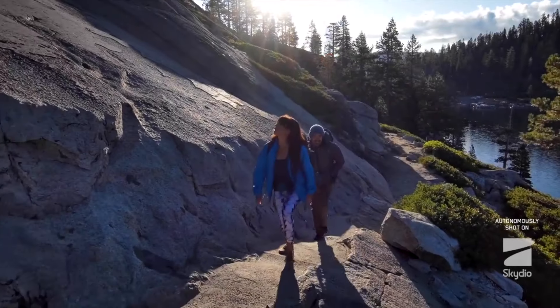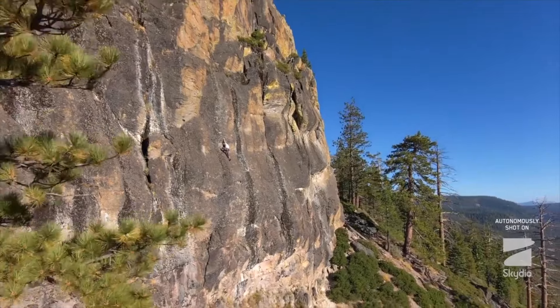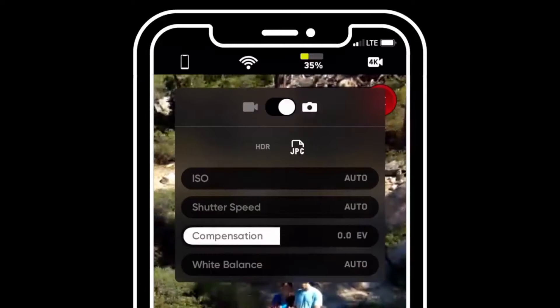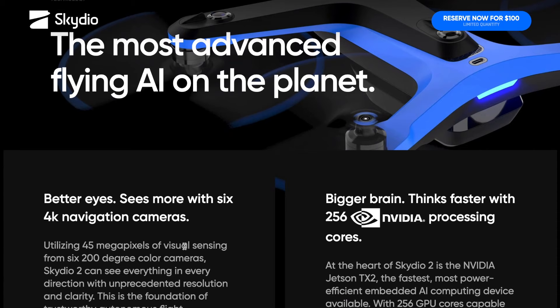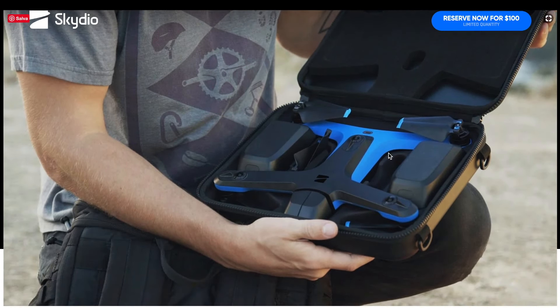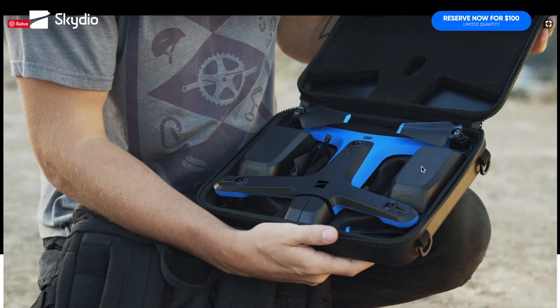Queste funzioni, che troviamo in molti droni di ultima generazione, coniugate con l'incredibile sistema di rilevamento ostacoli diventano davvero eccezionali. Lo Skydio 2 può volare fino a circa 23 minuti, come dichiarato nelle caratteristiche sul sito. A mio giudizio però il drone non ha una grande portabilità: non ha i bracci ripiegabili come molti altri droni ed è abbastanza ingombrante per gite a piedi, in moto o in mountain bike.